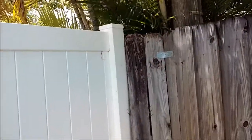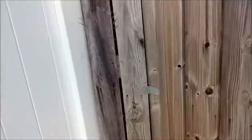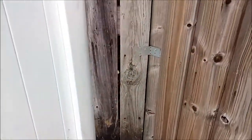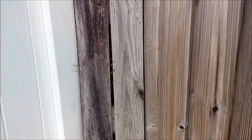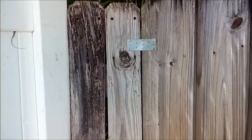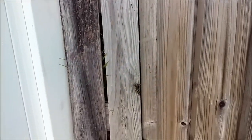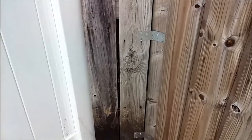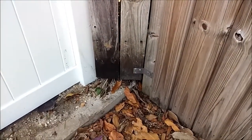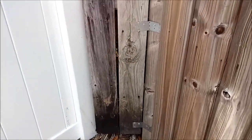There it is, finished. The gap is closed. I didn't have to go to Home Depot to buy anything — I had all these parts around here. Some of them I hadn't used for years, for a decade. Finally found a use for them. Now I don't have to worry about kids getting into my backyard and going in the pool.